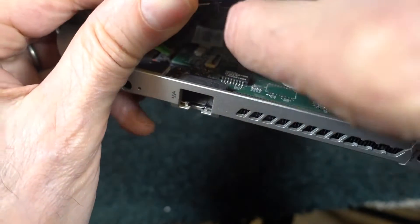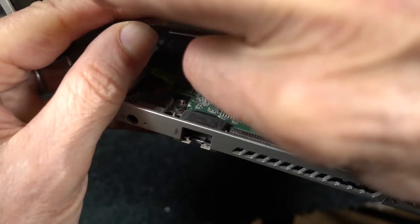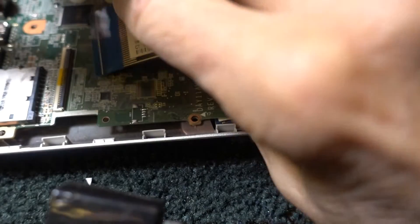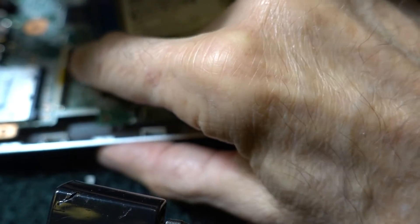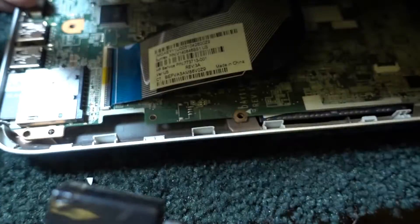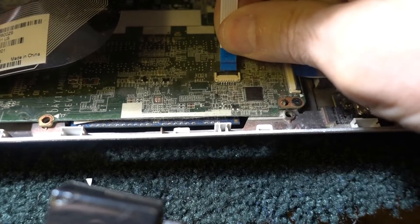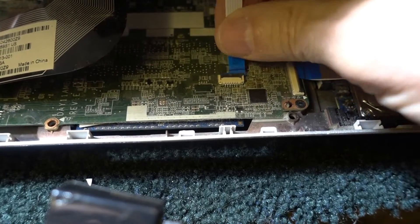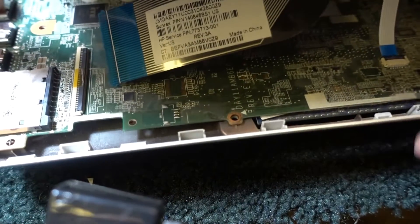Here we go. I didn't notice it when I pulled these ribbon cables out, but there's a little clamp on there. So you raise that little door, put the ribbon in, and then push the door down.